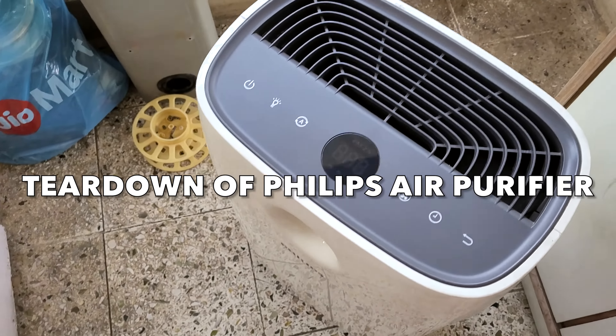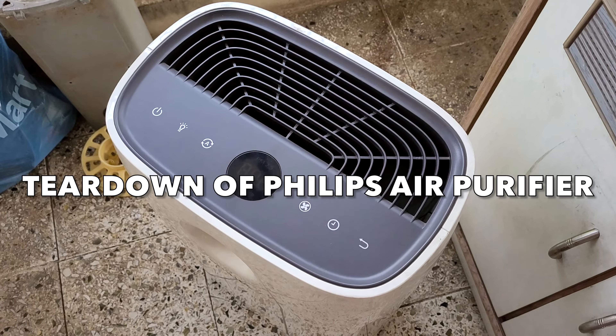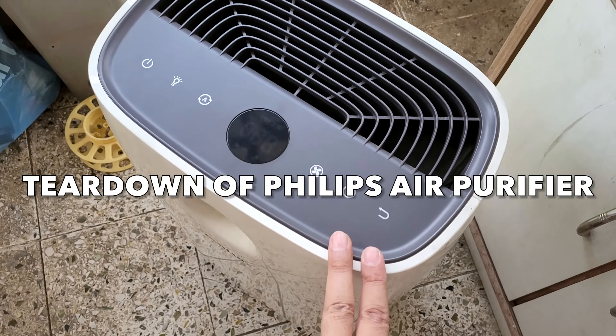Hello friends, I'm going to make another video about what's inside an air purifier. This is a Philips air purifier, model number AC 2887. I've been using this for a couple of years — I was trying to sell it but couldn't find any buyer, so I thought, why not feed my curiosity and see what's inside.